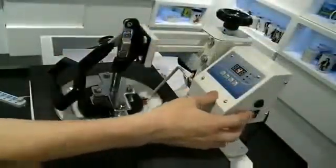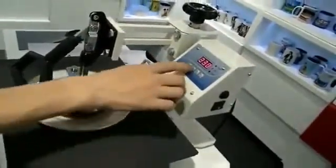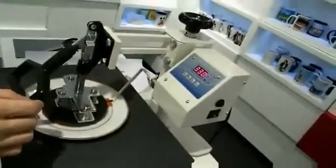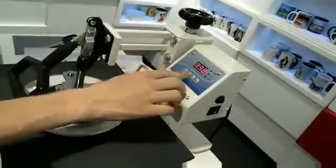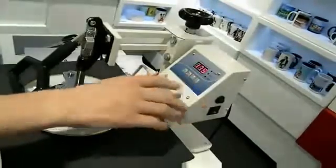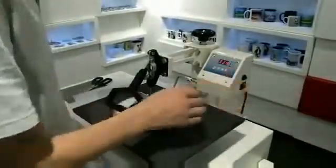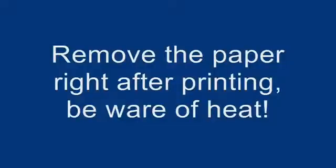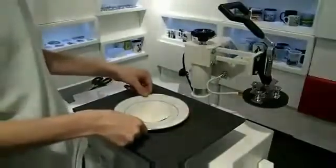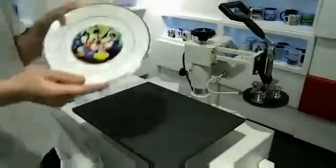Now we're going to turn on the digital controller. We'll press mode to make sure that the minimum temperature is at 230 degrees. The maximum temperature should be 330 degrees, and the time setting should be for 40 seconds. Press mode again and then we just press execute. Once the operation is finished, we're going to turn off the digital controller and pull up the handle. Just move it across and let it cool down for a moment, and then we should have the finished sublimated product.